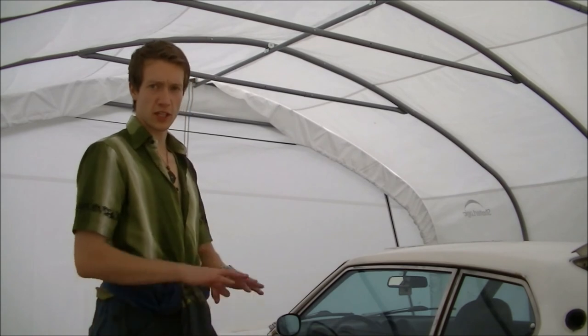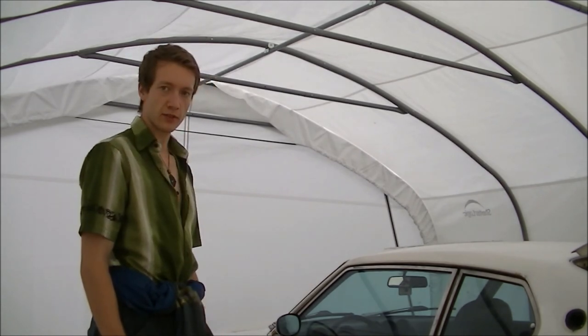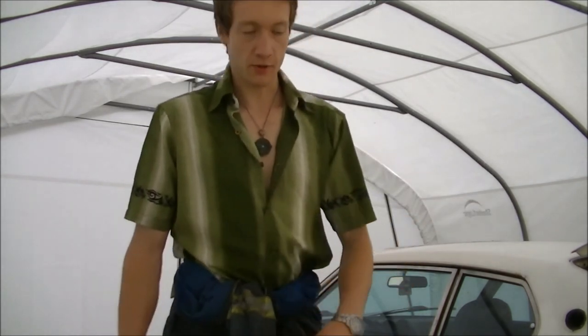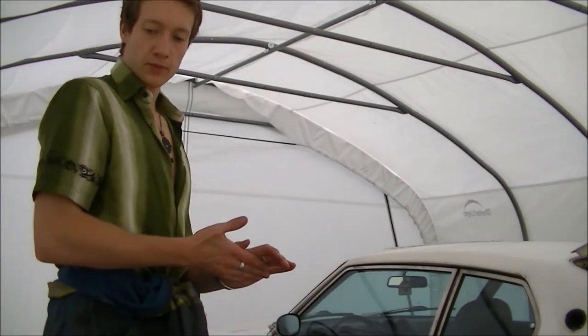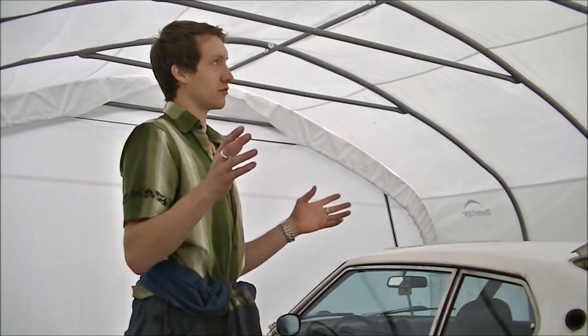I'd like to remove them for the sake of completion, but it's a fair bit more money. If at any point you see me wearing my respirator, it's not because I'm painting — it's just because of air pollution.